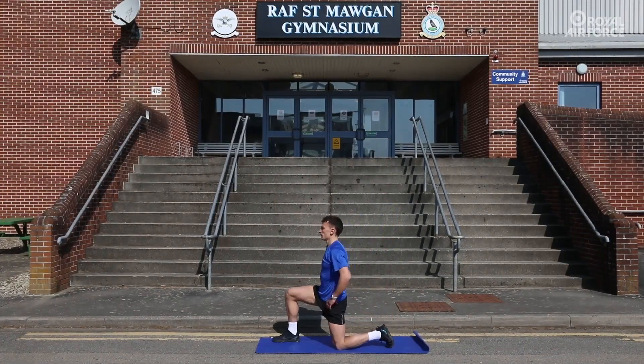Then, in a kneeling lunge position, ensure there is a right angle at both knees. Extend the arm of the rear leg overhead to stretch through the hip flexor, abdominals and through the torso. Hold for 30 seconds each side.